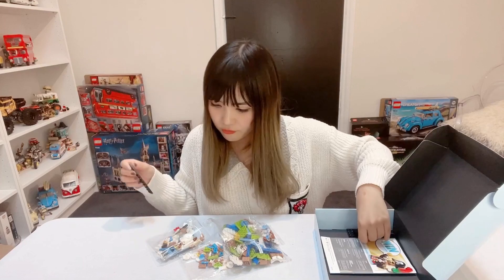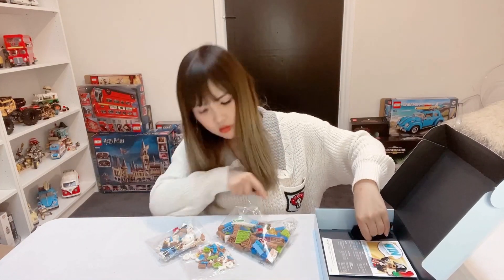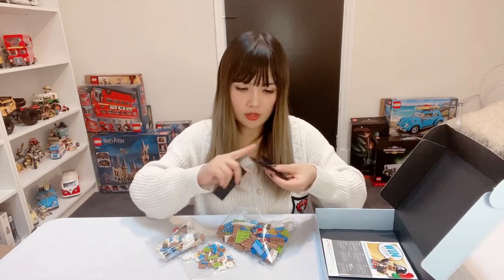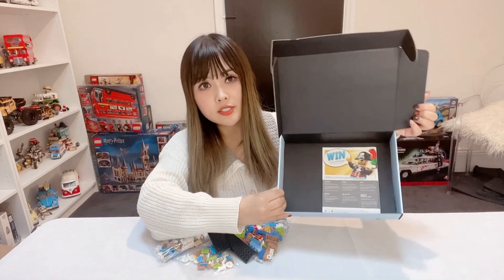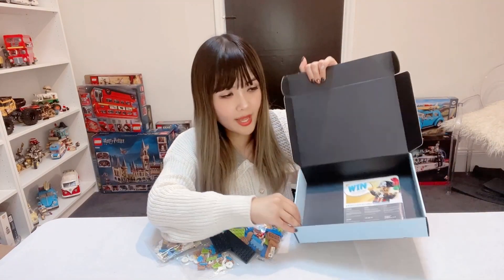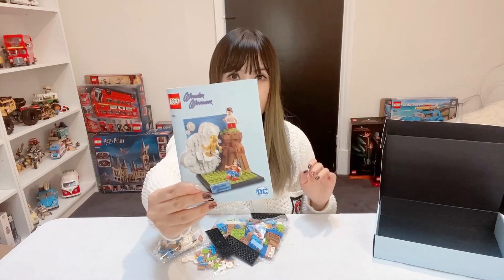As expected, it's a very small set. We've got four bags of bricks, all unnumbered, and three black base plates. Not too much you can see inside the box — just all black inside — and we've got a very small instruction book.